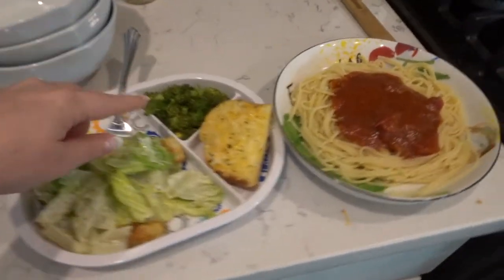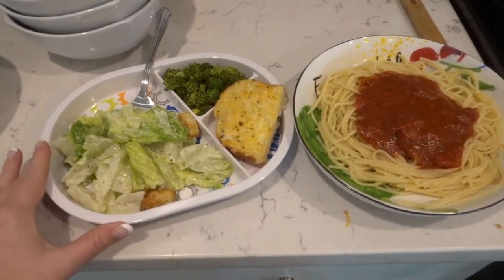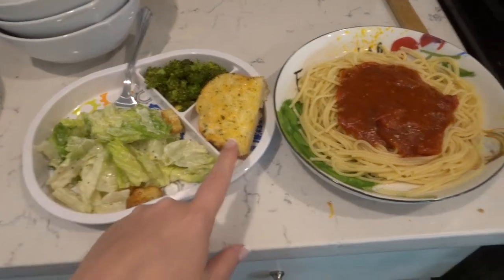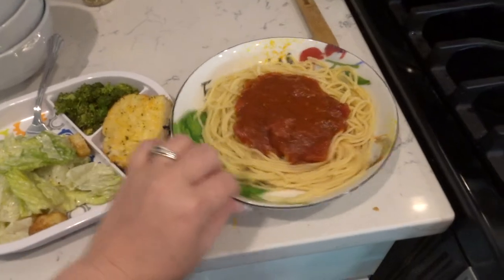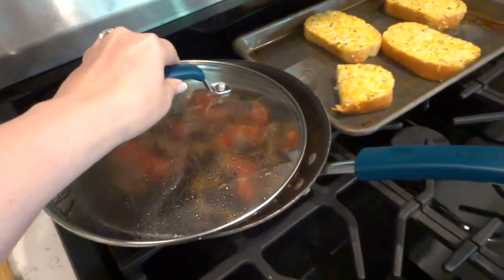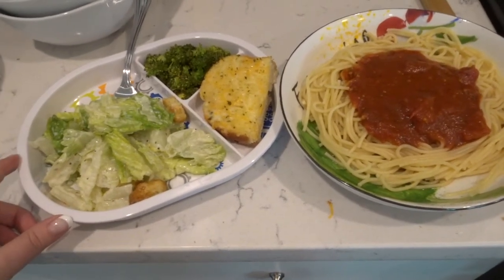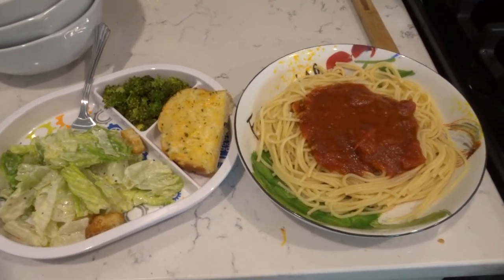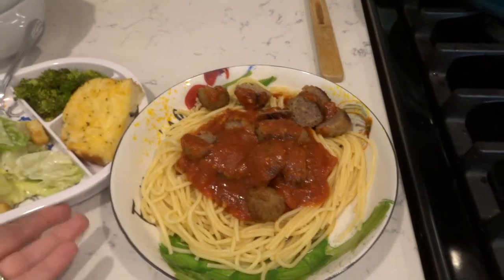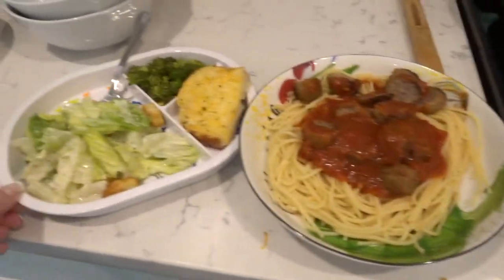Okay guys, so dinner tonight is a Caesar salad. I had some broccoli I needed to use up, so I put it in the microwave with some lemon pepper seasoning — so good. Easy: put it in a microwave-safe bowl, put some cellophane over it, poke some holes in it, and microwave for four or five minutes. We're also having some Texas toast for my little guy, spaghetti with red sauce, and I made myself some mushrooms — my family doesn't like those. We'll probably have strawberries for dessert. Oh, and we're having meatballs too! These are the Great Value Walmart homestyle meatballs — one of our favorites. I always cut them in half for my little guys. Easy peasy.